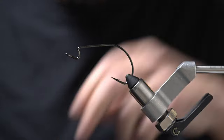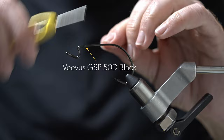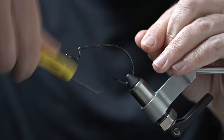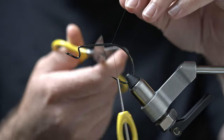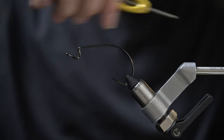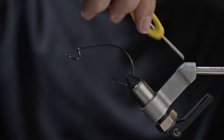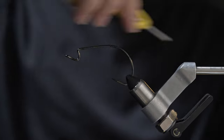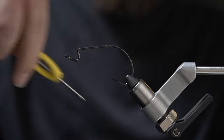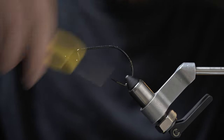We're going to use some black Vivus thread — any black thread you want to use will work for this. We're going to lay thread wraps along the entire shank of the hook and even all the way down the bend. It gets a bit tough as you get down past the bend; the thread wants to keep slipping, so just go ahead and get those on there nice and snug.